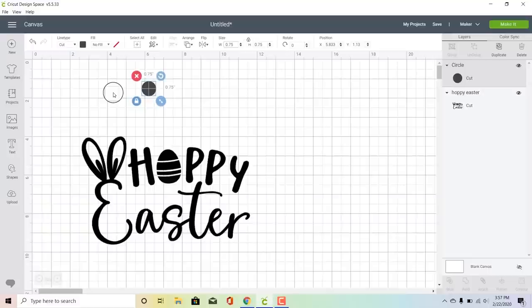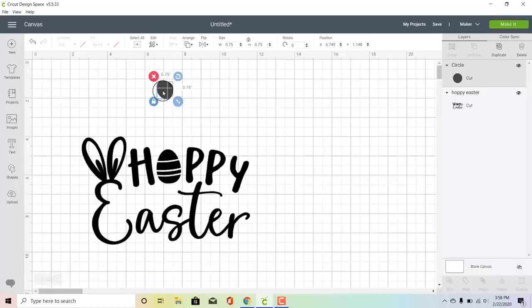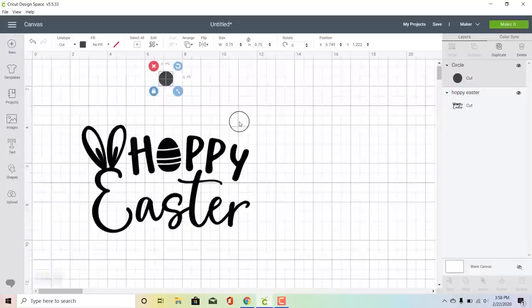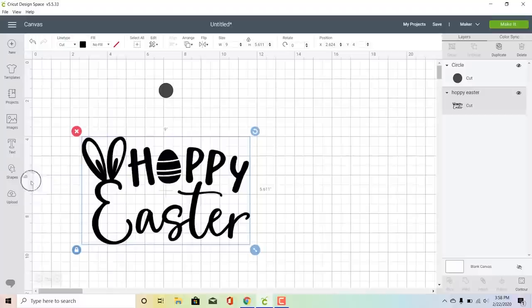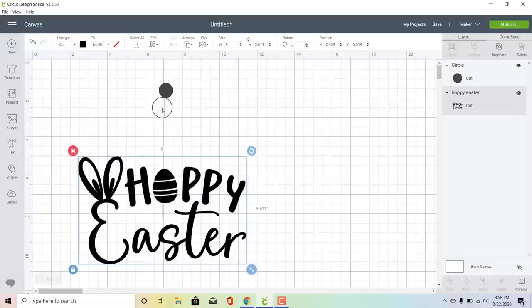I'm going to select the circle, then press shift and select the design as well, and then under the align command I'm going to click center horizontally — I want to make sure that this circle is going to basically be the collar. Then we're going to place our design three inches below so that it goes three inches below the collar on the shirt. I'm going to move my circle down to the two-inch line, then move our design down further using the grid — down one, two, three inches — so our design is exactly three inches below the shirt, making placement across multiple shirts a lot easier.